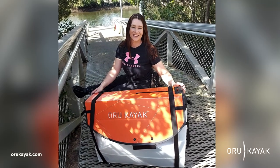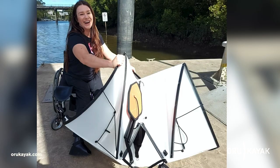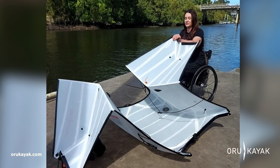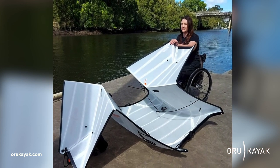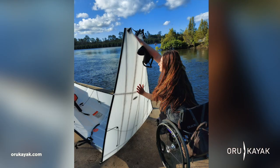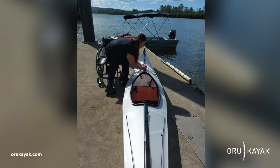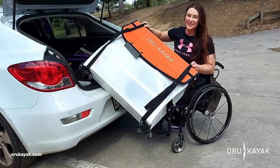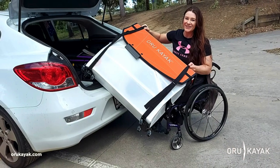I also love how easy it is to transport the kayak. Traditionally you have to get roof racks and put the kayaks onto the roof of your car, which is really, really hard — almost impossible to do when you have a disability. So being able to just put the box in the boot of your car is just so easy and it's something that I can do independently.